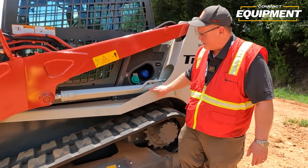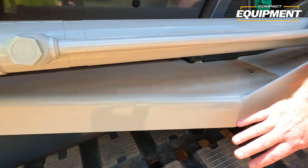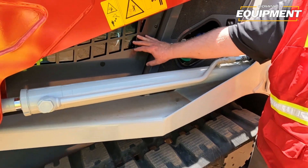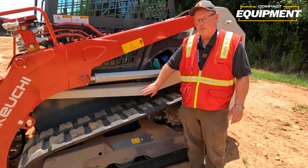You'll notice the fenders on the side of our machine. These fenders keep debris and material from coming up and hitting the operator's cab and possibly damaging it. So the fenders do serve a purpose on our machine to keep the cab protected.